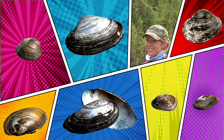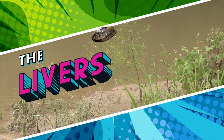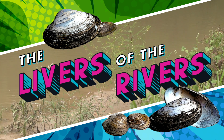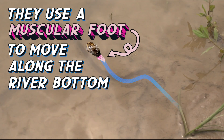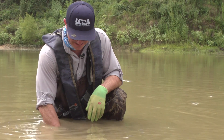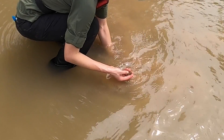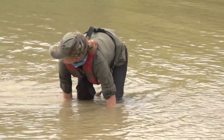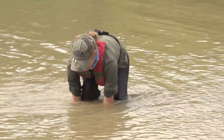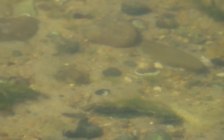Giant floaters — will we find giant floaters? Maybe. Mussels are the livers of the rivers, as we say. They filter the water, and the ecosystem service that they provide is clean water. We have a decrease in native mussel populations that's been documented over the period of many decades, so it's important to conserve them for a lot of reasons — but that ecosystem service is a really, really awesome one.